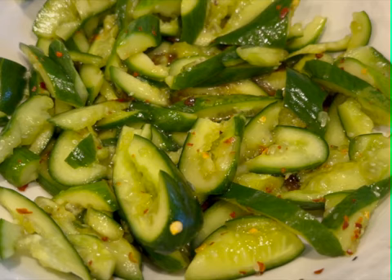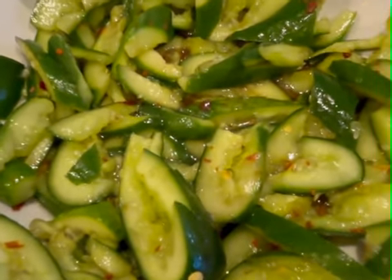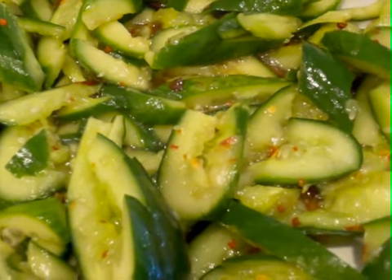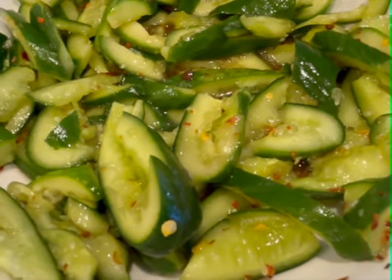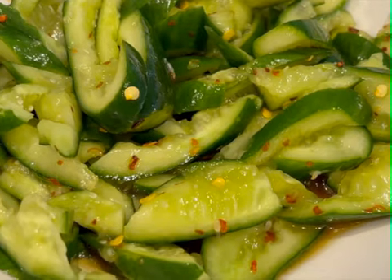Hello everyone, welcome to my YouTube channel. I'm going to show you how to make this in the kitchen on this channel.